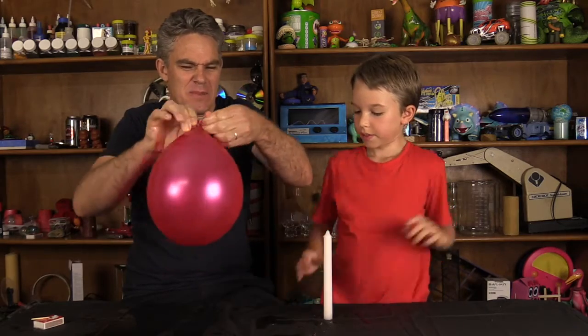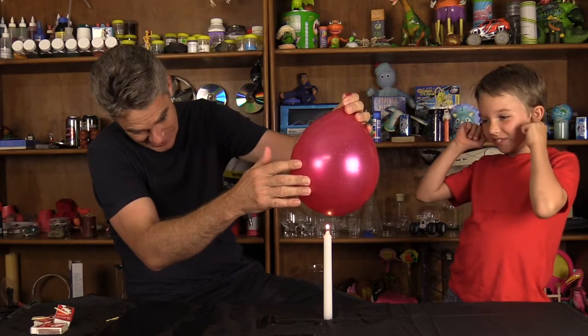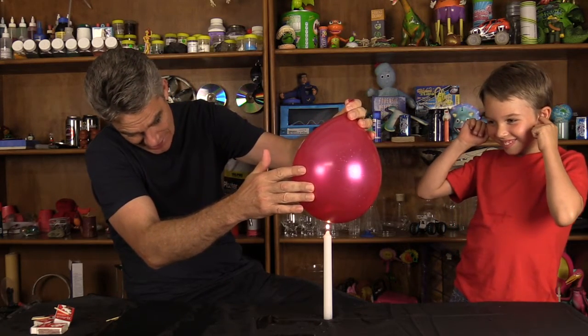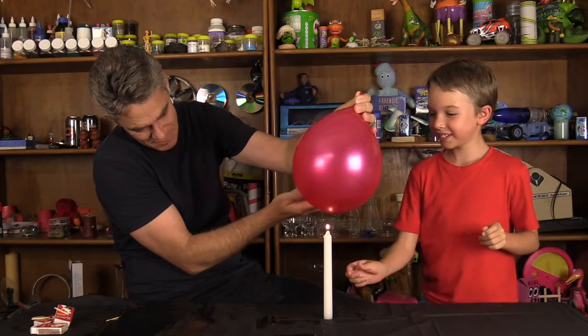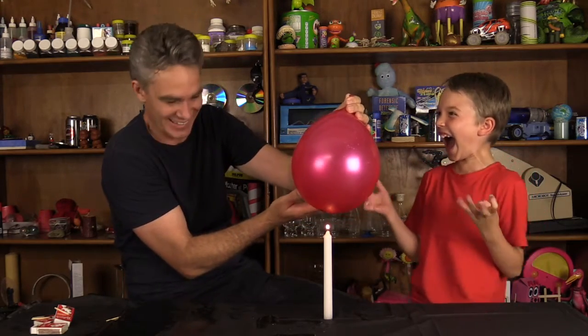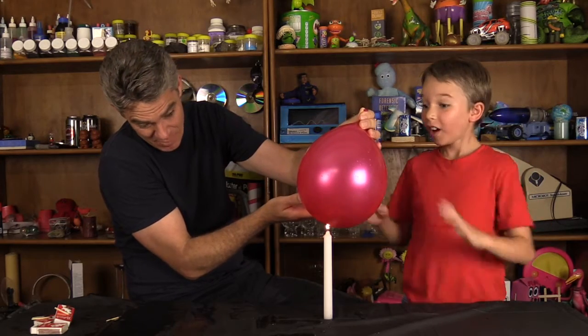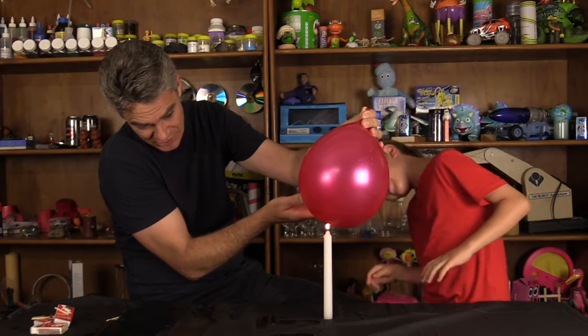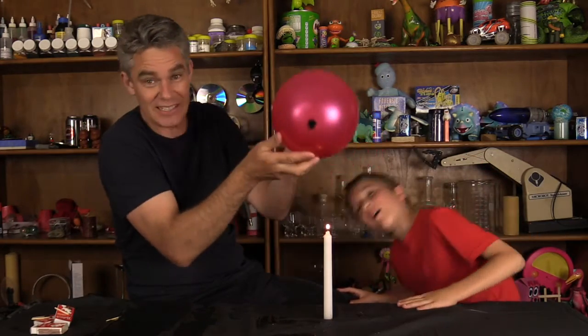Oh what a mess! Okay, there we go. I'm going to bring the balloon to the candle. Is it going to pop? Look at that! The balloon's not burning! Yes! No — it's science! Cold water in the balloon is protecting the rubber on the balloon. But do you know what? There's something interesting happening on the bottom of the balloon — it's burning! That's black soot!